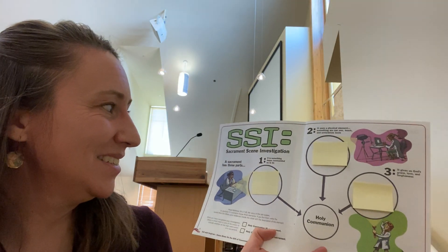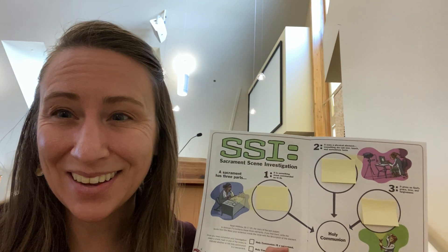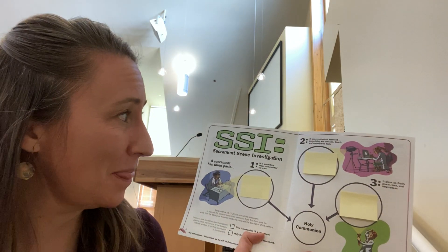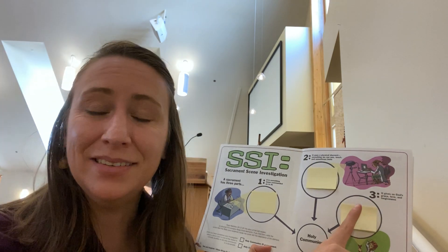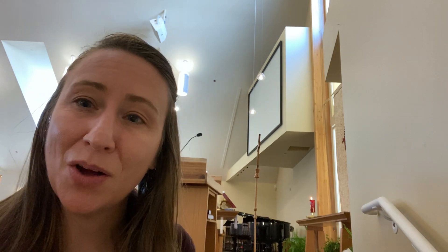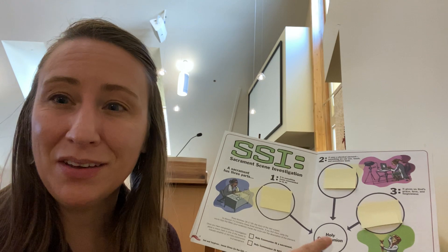I hope you were able to find the answers. In this Bible story, we hear that Jesus tells us: eat, drink, do this in remembrance of me — three commandments. It uses bread and wine, something we can see, taste, and touch. And in this story we also hear about how this is a meal we will share with Jesus in heaven, which is a promise of God's grace, love, and forgiveness — the promise of eternal life. With those three circles filled in, we understand that Holy Communion meets the requirements to be considered a sacrament in our church.